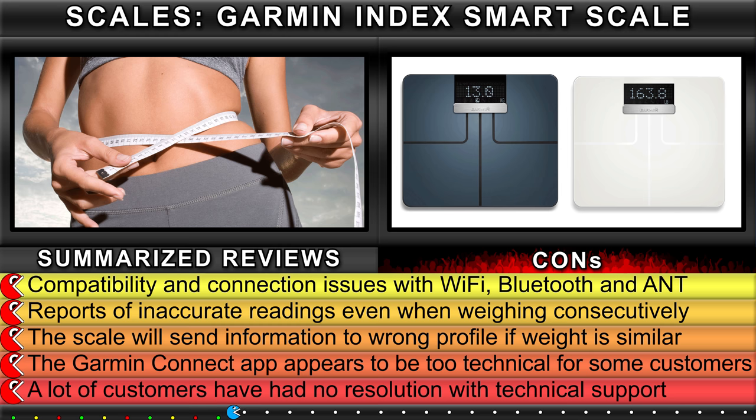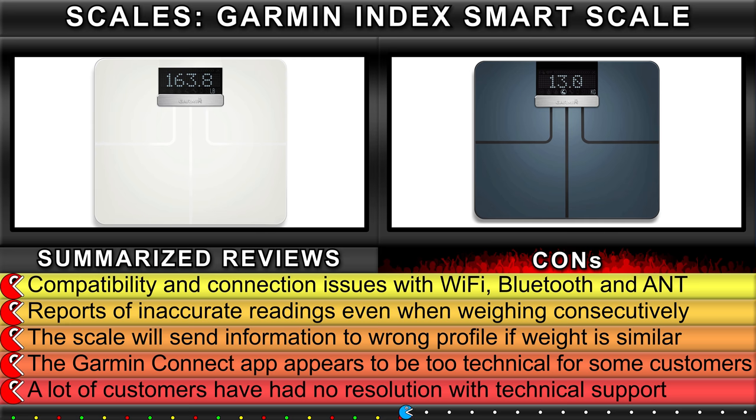Reports of inaccurate readings even when weighing consecutively. The scale will send information to the wrong profile if the weight is similar.